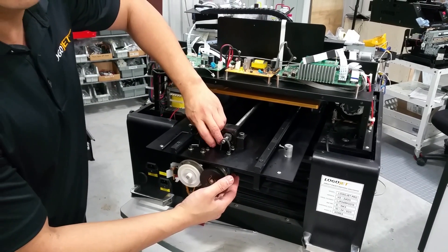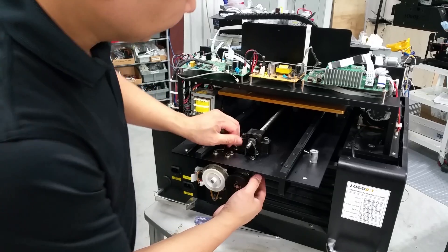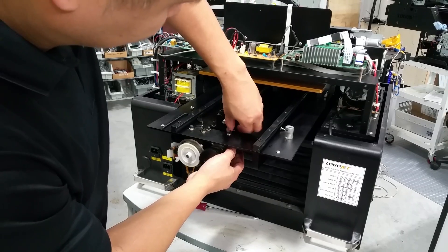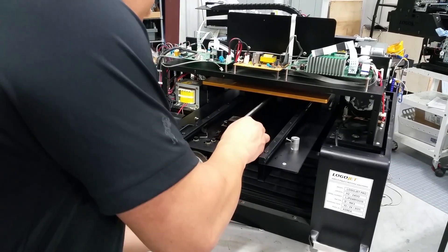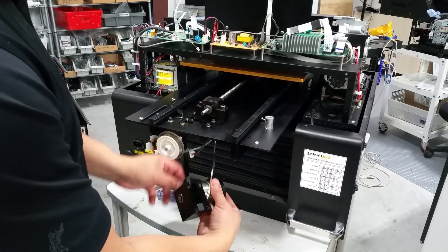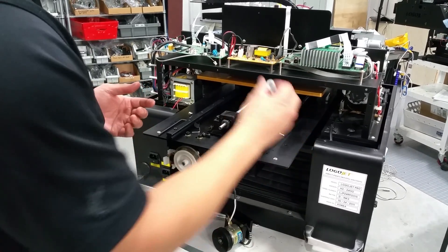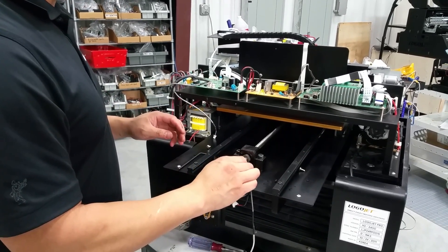Let me just go ahead and remove it so you can see. There's the belt. That's the DC clutch right there. When you're installing a new one, simply position it in place and screw it back in. Don't forget to tighten up this gear to the flat part of this shaft, because if this is loose it will cause a paper jam as well.